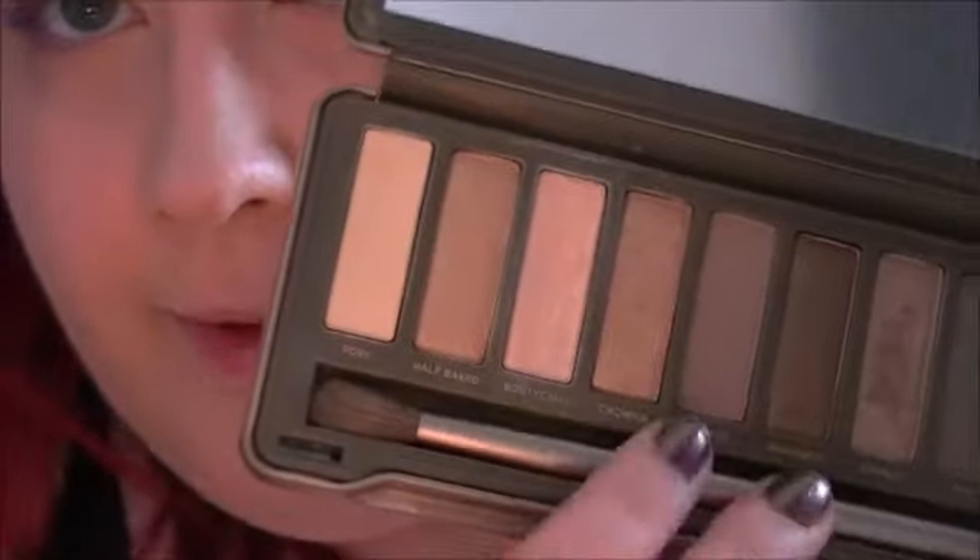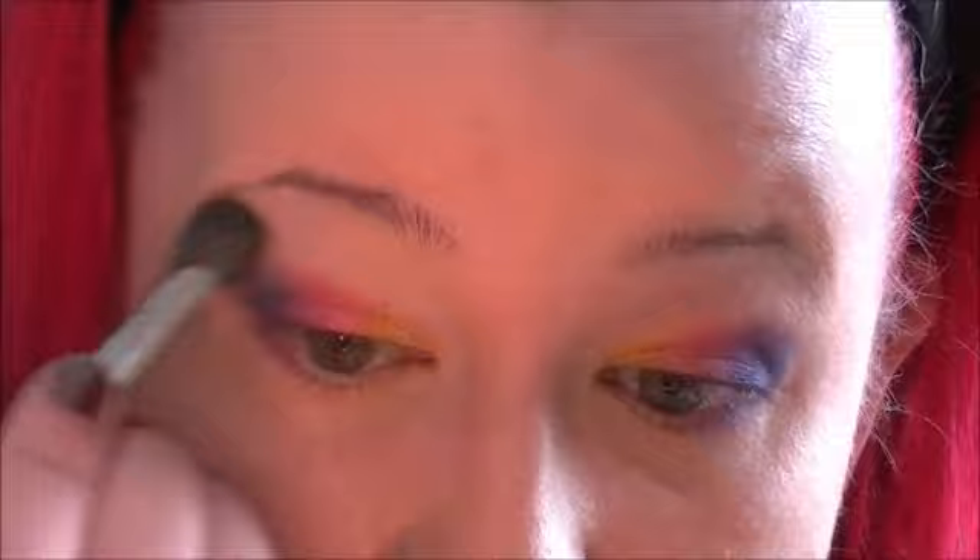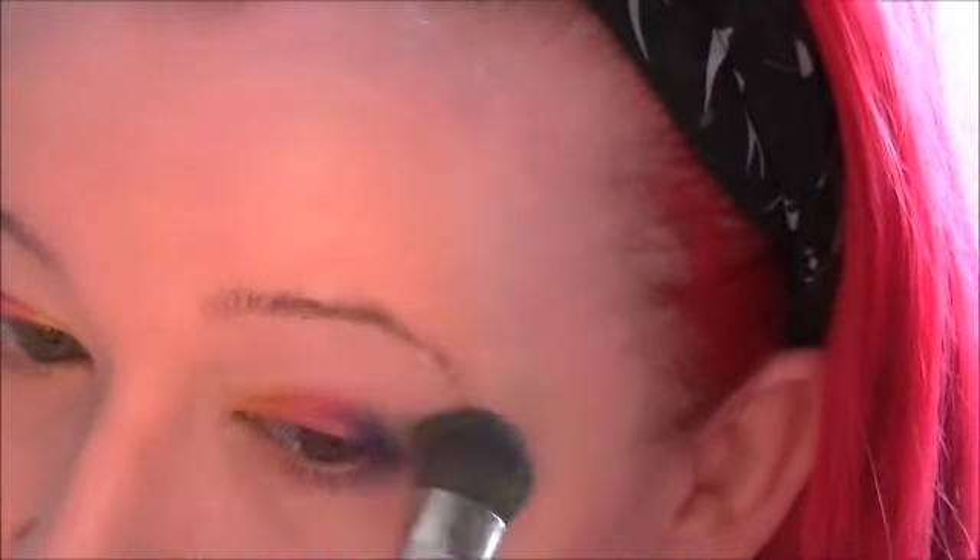So for a highlight colour I'm going to use a colour from the Urban Decay Naked palette — I'm going to use this one which is Bootycall. I'm just using my MAC 227, which is the best blending brush for highlight to blend out the corners so they don't have rough edges. If you think you've taken too much colour off you can just go back in and intensify it a bit more.